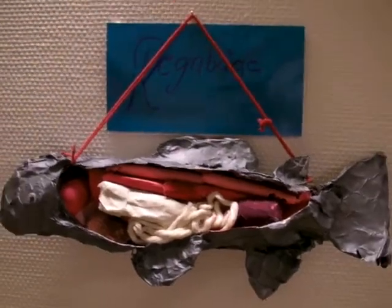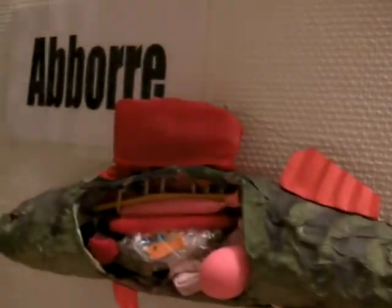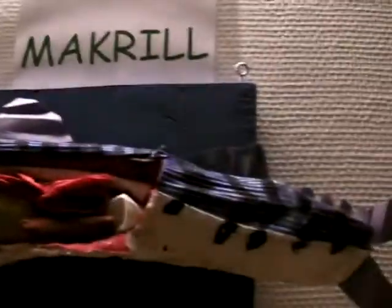In our class we had a task to build fish from whatever we needed. As you can see, some have used balloons and paper and anything we could find that could make the fish as good as possible.